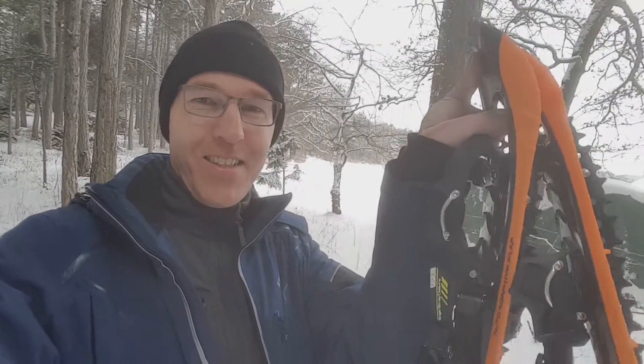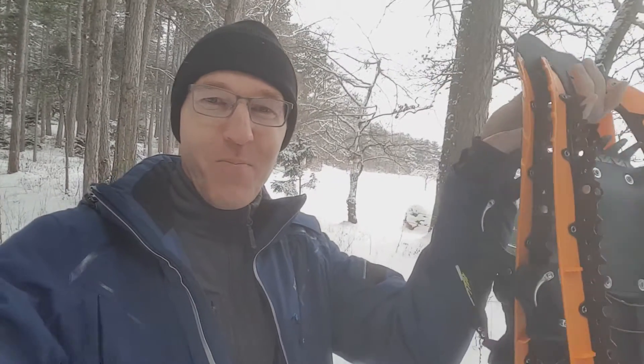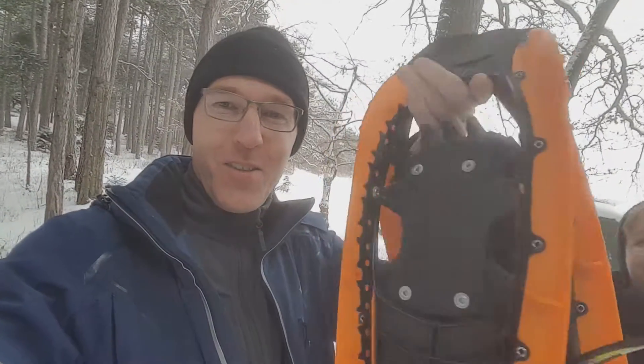Hi guys! Today we want to check out some new stuff — these ones. These are beautiful snow boots. Schneeschuhe. These are from the Lever. Let's check it out and see how it works.